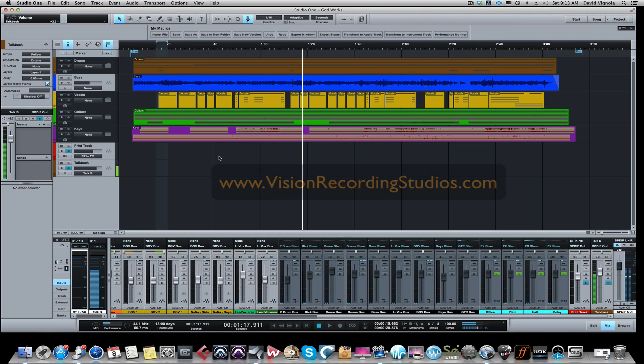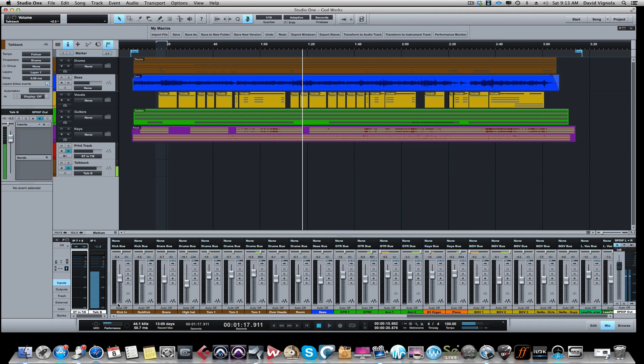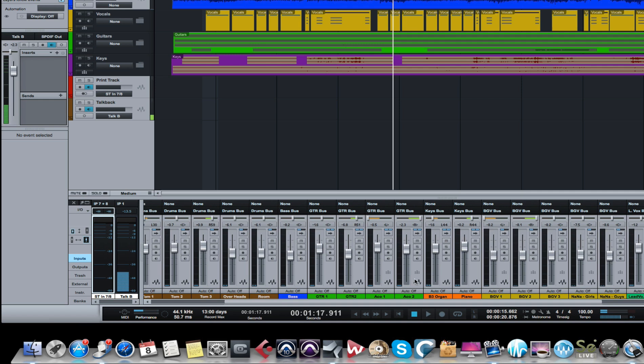Here is our basic session. Let me quickly show you what this session entails. It's just a rock band - we have a drum kit down here, a basic drum kit, bass, guitar, an organ, a piano, some background vocals, and some lead vocals.